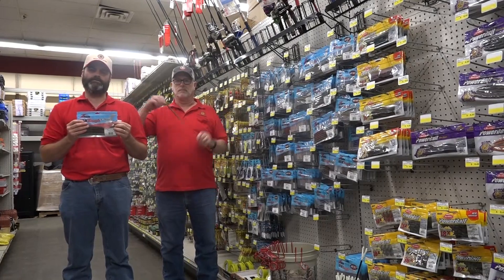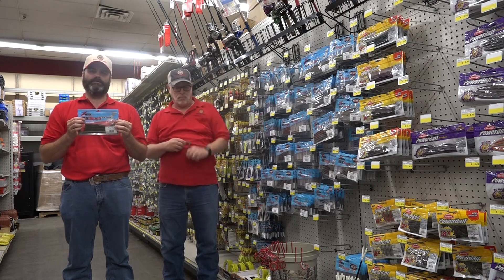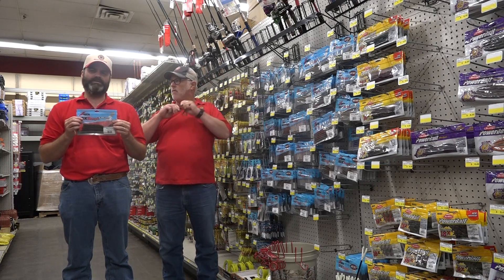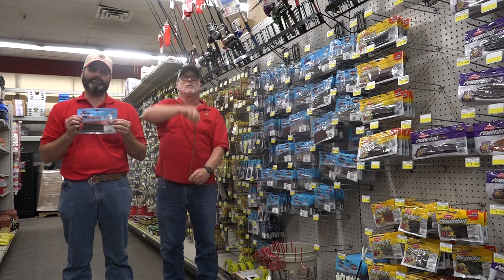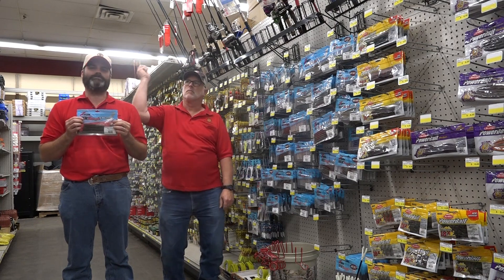Hey, this is Michael here at Buckeyes and of course you know Uncle Randy. Uncle Randy has a Z-Man bait in his hand. It's made with Elastec. Elastec, as you can see, is ten times stronger than any other plastic on the market. It's so tough, not even Uncle Randy can break it, much less the fish he tries to catch.